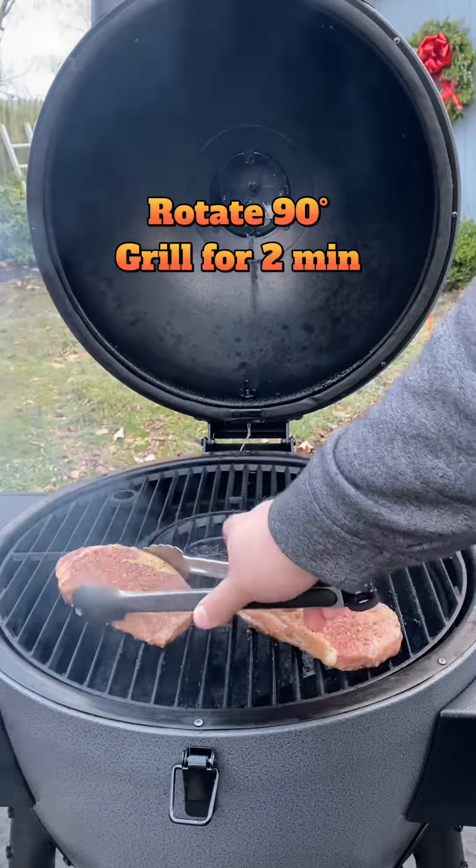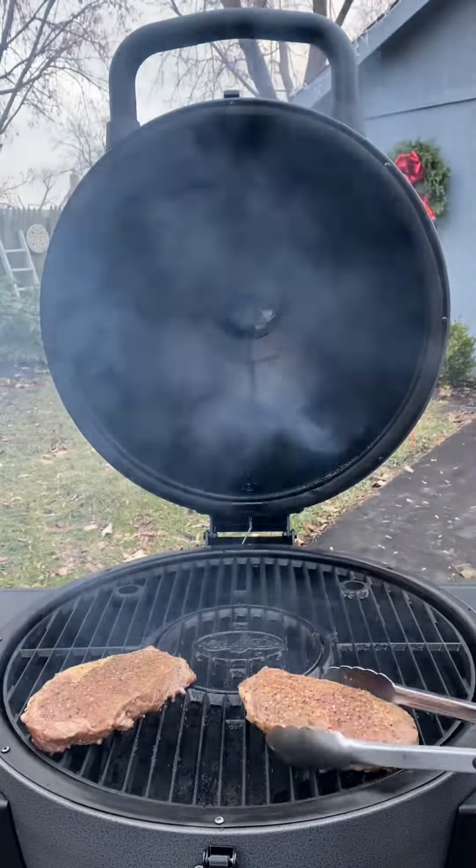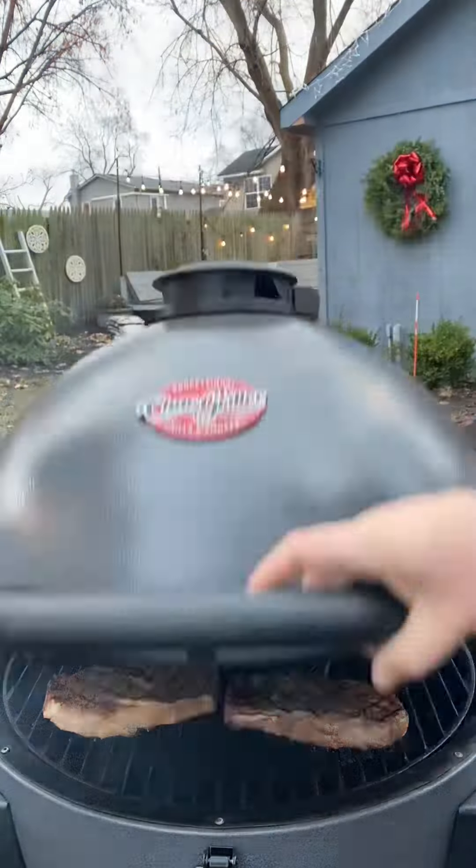Make sure you give the steaks a 90-degree turn when there's no resistance. Cook your steak how you like it — I like getting mine to a medium or medium rare style. These steaks will be on the grill for six to eight minutes total.